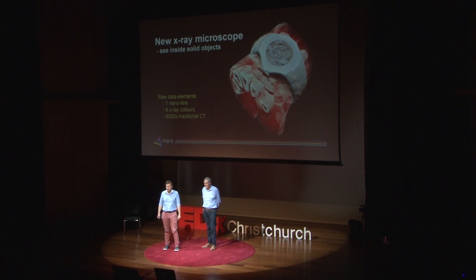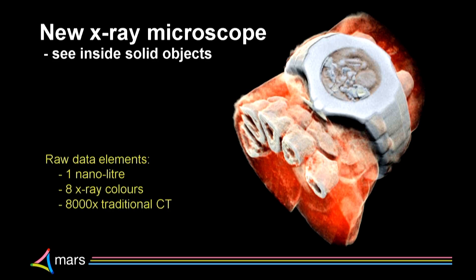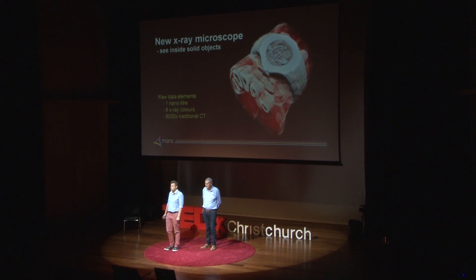Well it turns out I can. We've developed a new X-ray microscope that lets us see inside solid objects. Our raw data elements are about the size of the thickness of a human hair. We measure 8 X-ray colours — about 8,000 times as much data as standard CT technology.